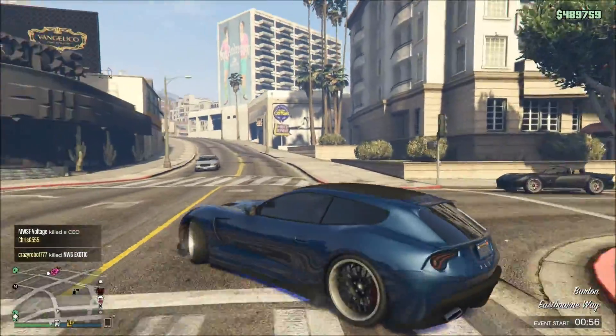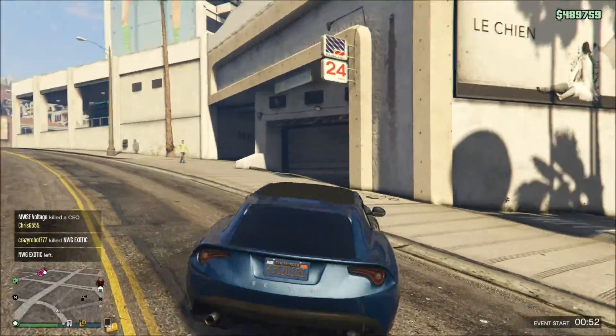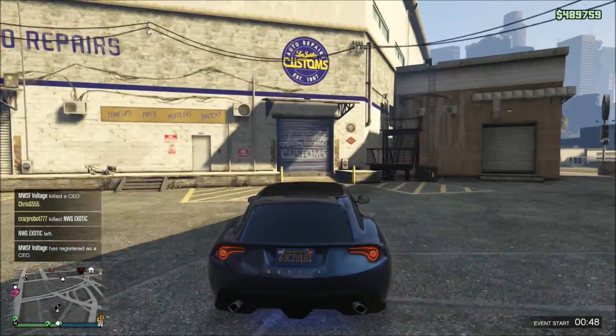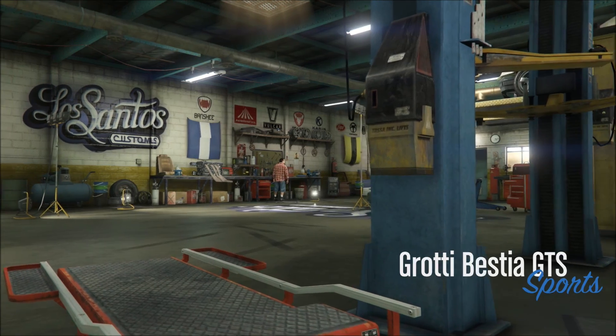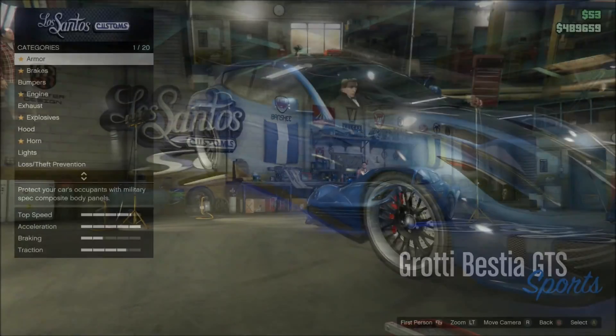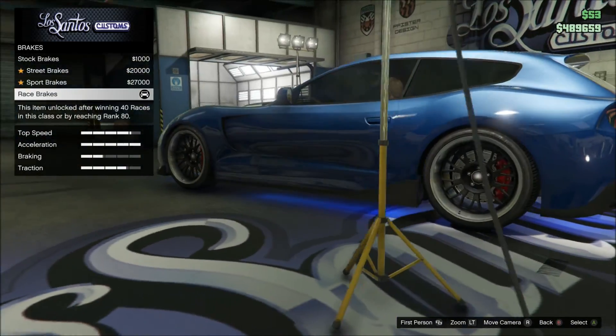I decided to go with the custom exhaust over the stock one, even though I did like the quad pipes kind of on that angle there. We'll bring this in the mod shop for you guys so you can see exactly what I've done to it. Make this a quick vid — it's just me showing you guys what I've done. For the upgrades, we did armor — well, actually no, we didn't do the armor because the car is faster without it.